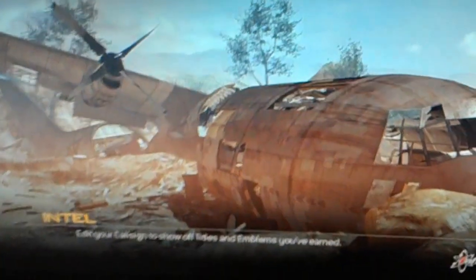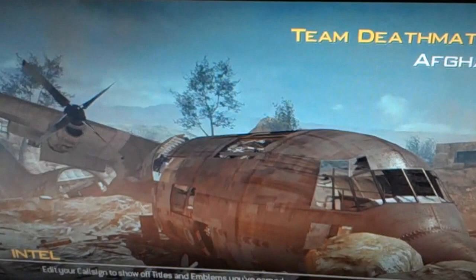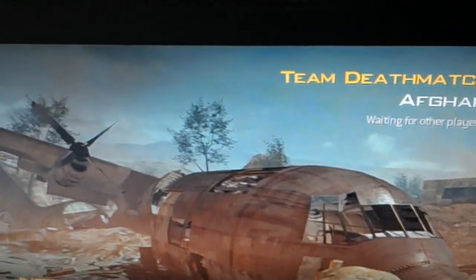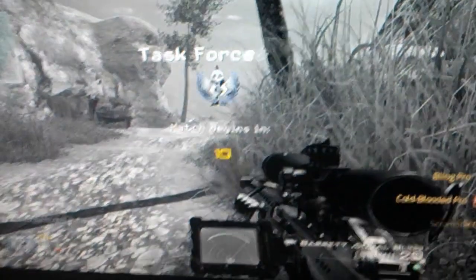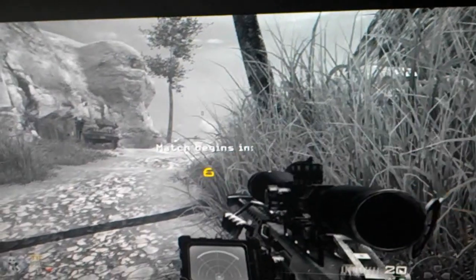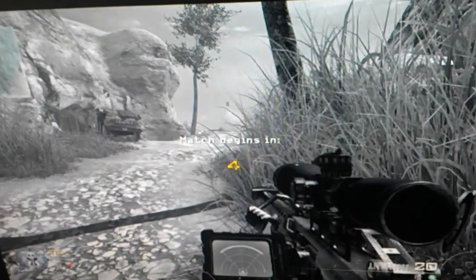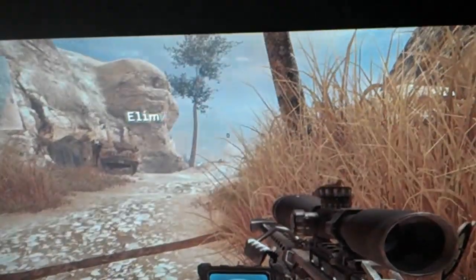The third step is that you want to go to your PS3 and go ahead into a private match and start the game. Next, when you get into the game, you want to use a sniper — let's just let this load and I'll explain the rest.